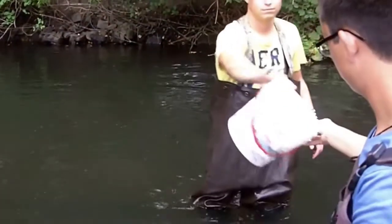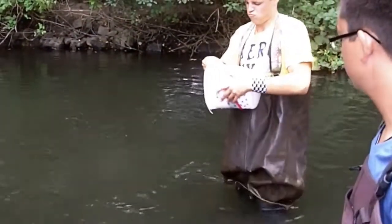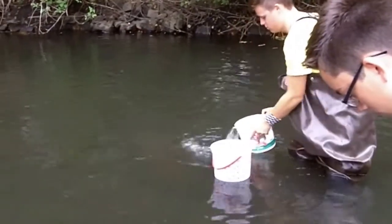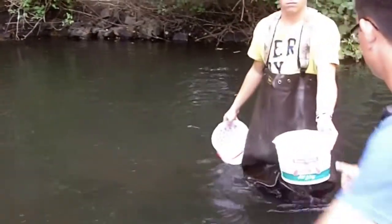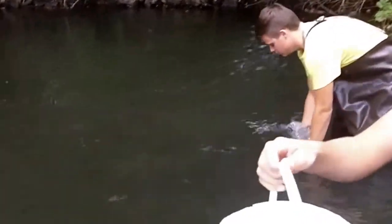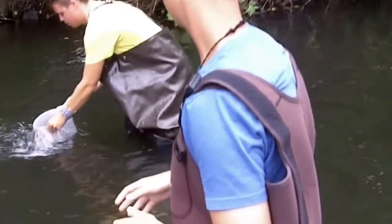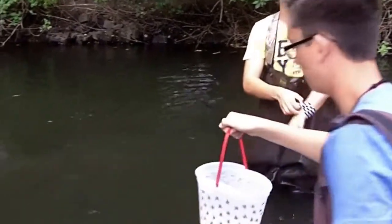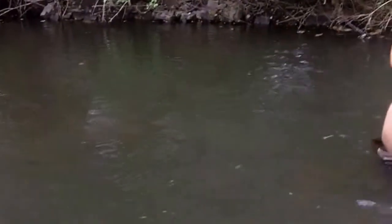You don't want water that's too deep either, because then we might be getting sediment from the bottom. So midstream, mid-depth — keeping your feet still. Just like that.